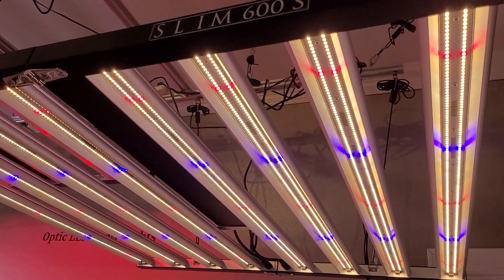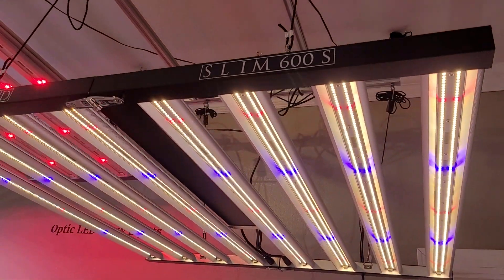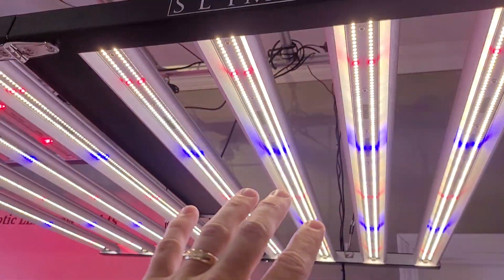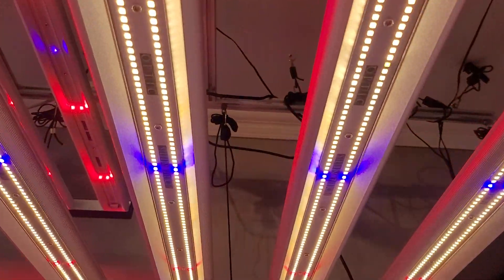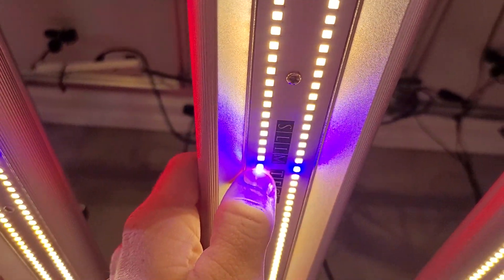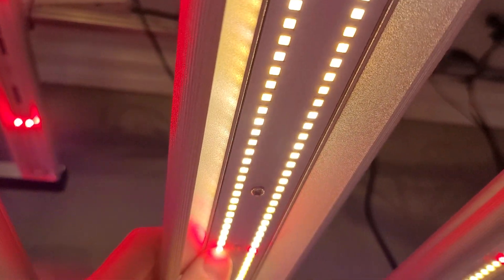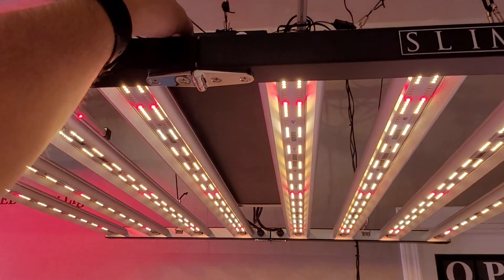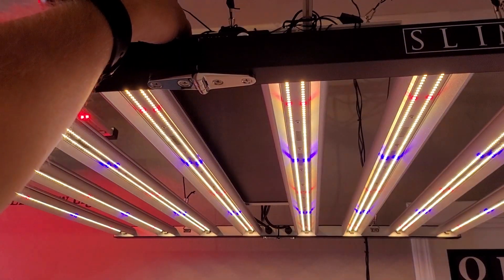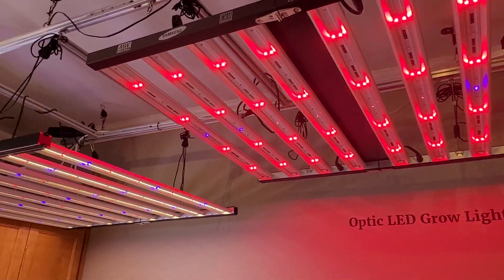Slim 600S — for the big ballers out there rocking the big 4x4 or 5x5 tents. You need 600 watts of the newest ultra-efficient Samsung horticulture diode technology. The LH-351H royal blues and the deep reds — you have those on there. This is a double dimmer light too, so that means I can control my red and blue independently. How nice is that? Spectrum control, strain-specific lighting — all the good stuff.